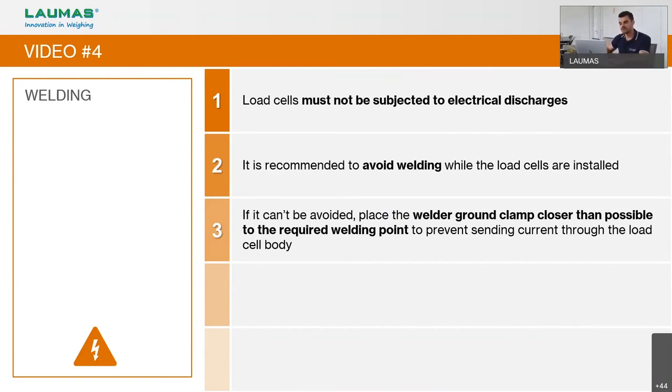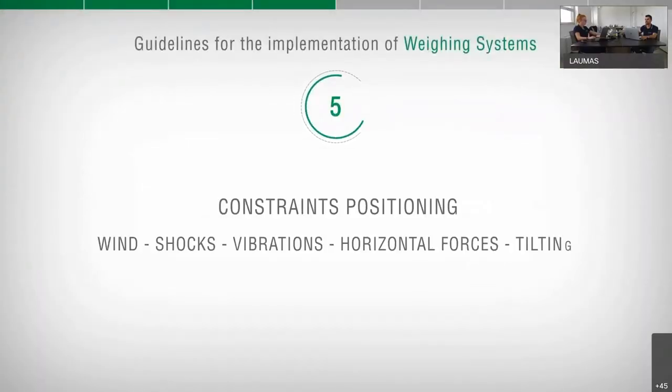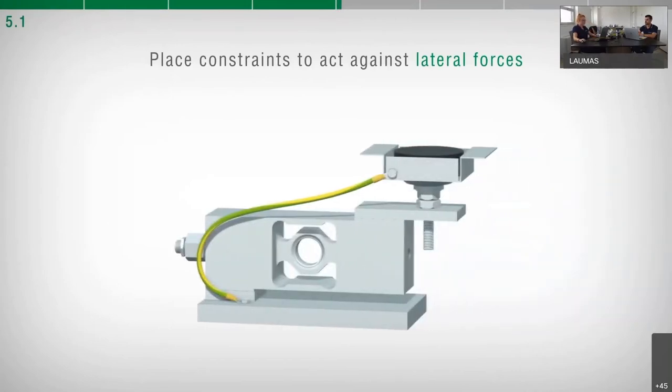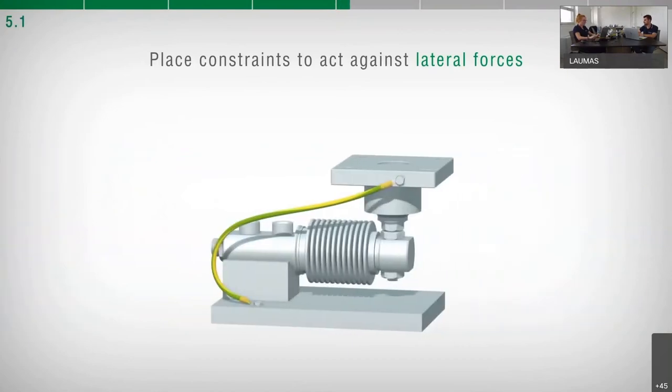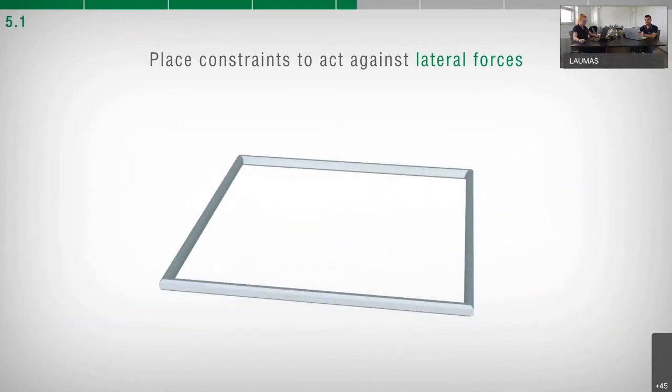Now the fifth video covers constraints against lateral forces and tilting — positioning, wind, shocks, vibrations, and horizontal forces. Several mounting kits are available whose purpose is to obtain a correct load cell installation with maximum reliability and precision, compatible with the mechanical, electrical, and pneumatic connections on the structure to be weighed. In weighing systems with multiple load cells, it is recommended to place constraints to act against any lateral forces.